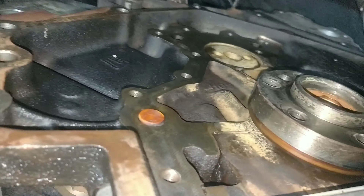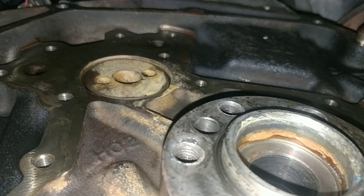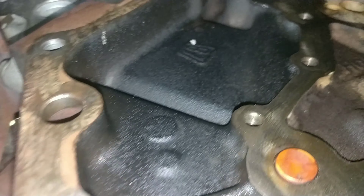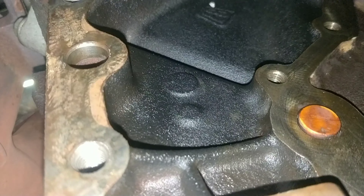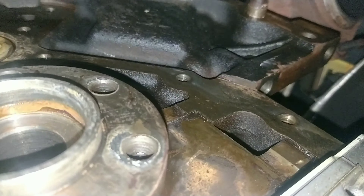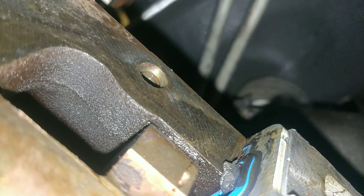I got this Dorman rear main seal kit and one new GM one. This job started Friday afternoon and this is the only thing I could get on the weekend - I didn't expect it to take this long. They come with the seal already installed, so I don't know how you're supposed to use the alignment tool to center the cover like you're supposed to when they already have the seal installed.